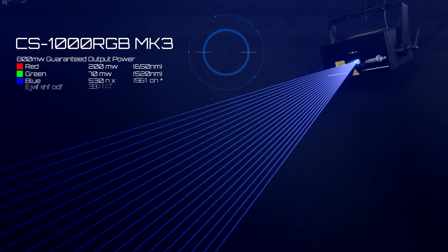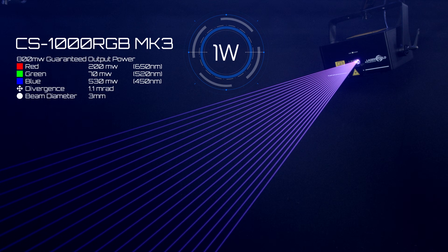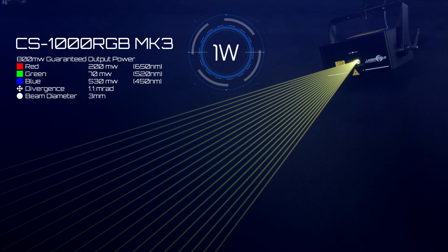With an 800mW guaranteed output, it boasts a 200mW red, a 70mW green, a 530mW blue, a divergence of just 1.1mRad and a beam spot size of just 3mm.